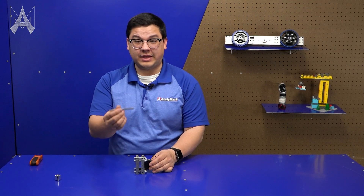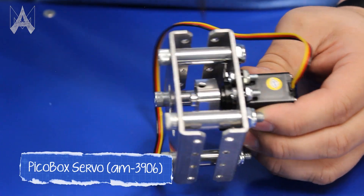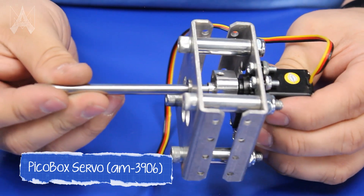One application of a set screw is to retain a shaft in a PicoBox servo. Similarly to before, all we need to do is loosen the set screw to allow us to insert the shaft. Then we'll insert the shaft into the end of the nub.